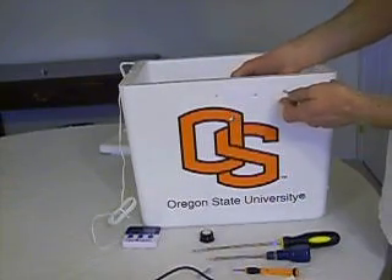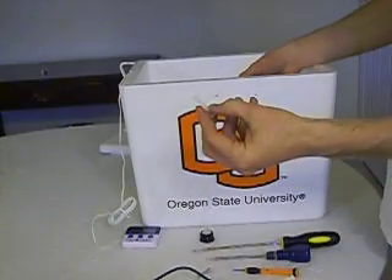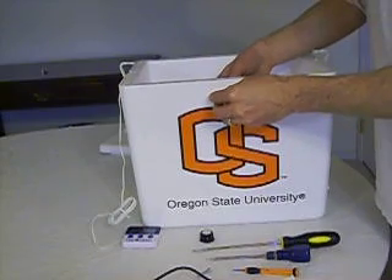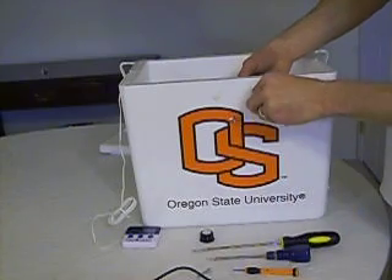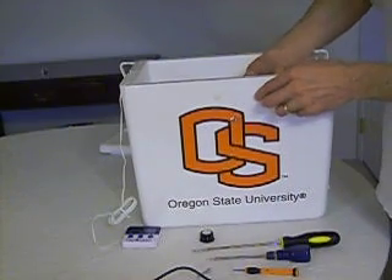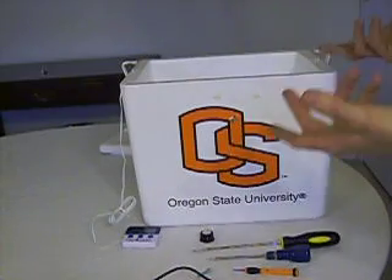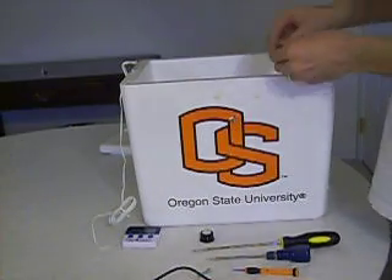Plug the screws through the styrofoam. I like to use these small plastic connectors — they work very well because they're easy to remove but also easily snap into place, just like this. I have now mounted the In-Q kit into the styrofoam container, making it effectively a very nice incubator.